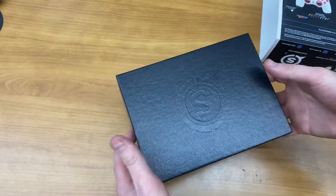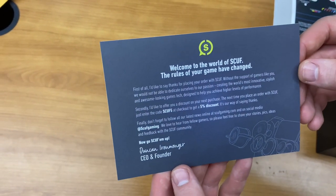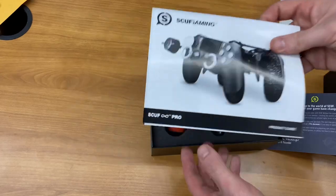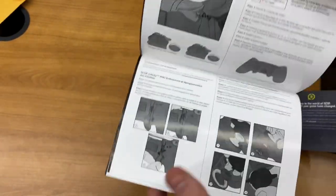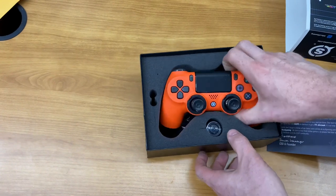Let's open it up. The packaging is really nice — you have the SCUF logo there. Inside, there's a welcome to the world of SCUF Gaming note from the CEO and founder, which is great. You also have the product guide, which details how to customize and take apart each of the buttons.